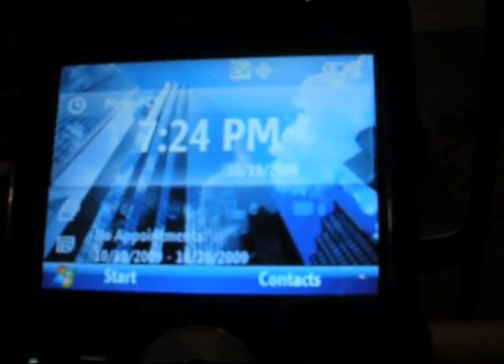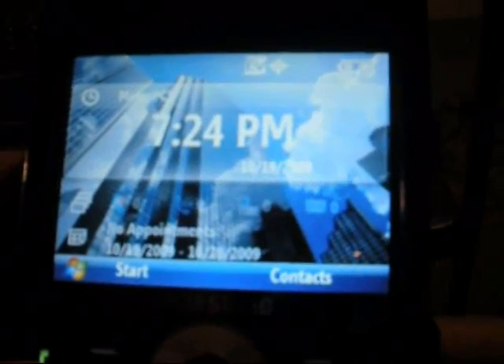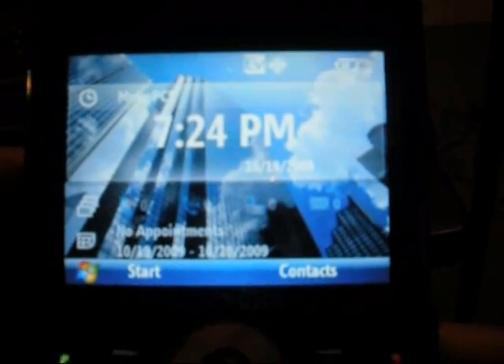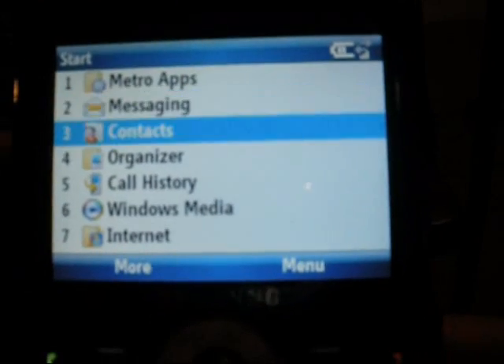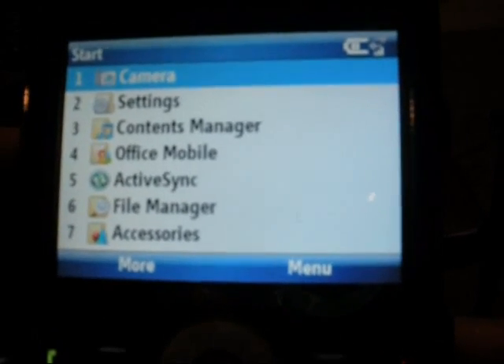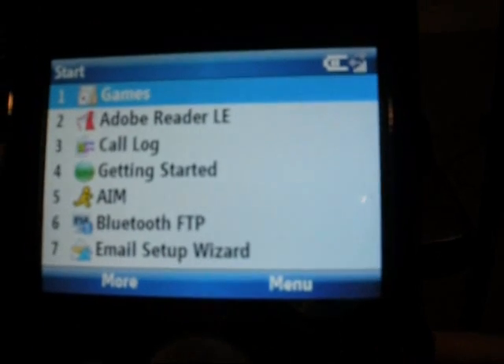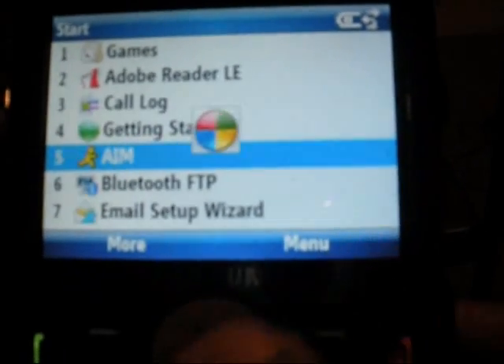Hey YouTube, this is the third day that I've had the Samsung Code for MetroPCS, and one thing I've been asked about was whether I could show it running AIM. As soon as I got home today I went ahead and downloaded the AIM app — I went to Internet Explorer, typed AIM into Google, and then downloaded AIM for Windows Mobile directly to the phone and installed it.